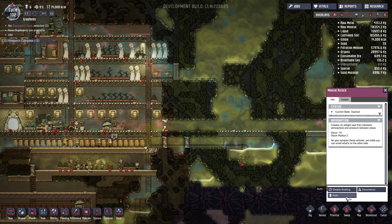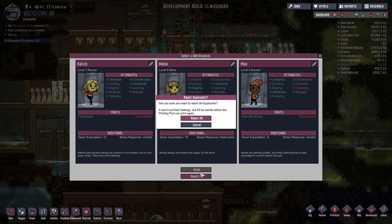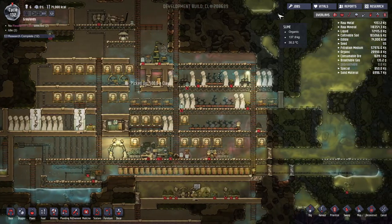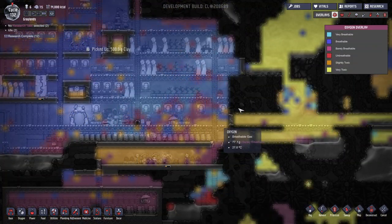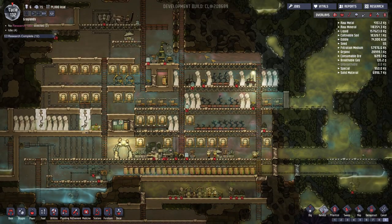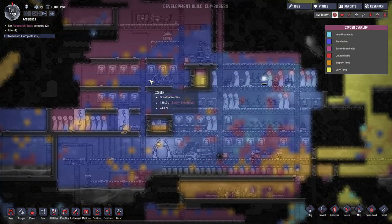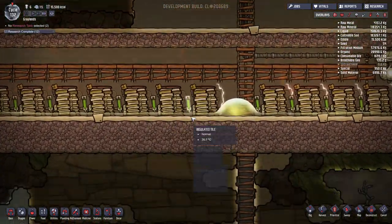Let me go ahead and turn this back on auto. Go ahead and reject some duplicants as we do — goodbye. Look at this: we haven't had to do anything about the stress recently. The oxygen overlay has a little bit of contaminated oxygen over here, but I don't think it's going to be that big of an issue. Over in the area where everyone's using the power, there's a good amount of oxygen — they don't seem to have any kind of issues.